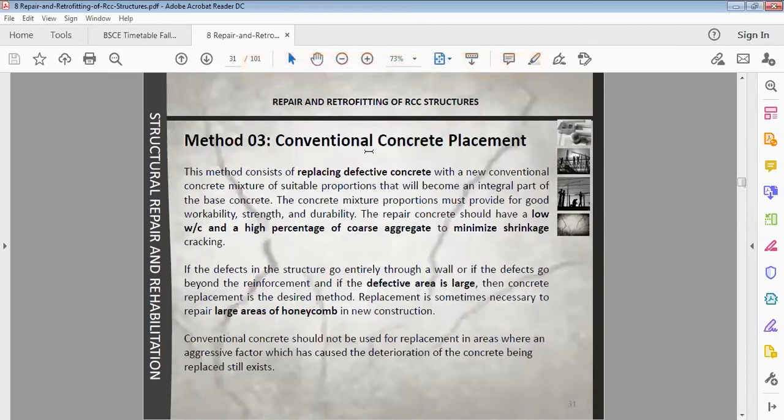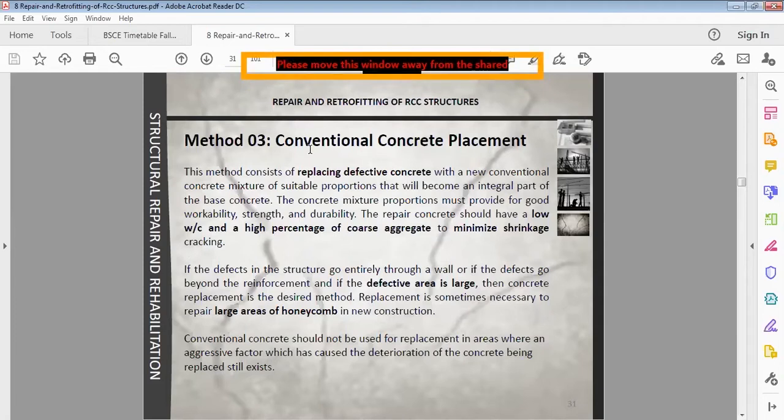The third method is conventional concrete replacement. We demolish, remove, and replace with new concrete. This method is used when the defective area is large. It consists of replacing defective concrete with a new conventional concrete mixture of suitable proportions that will become an integral part of the base concrete. The new concrete will become part of the base.